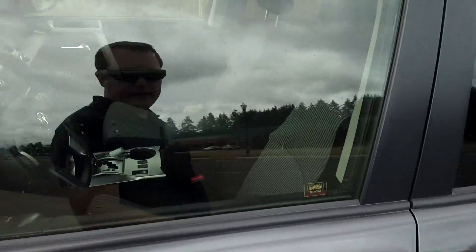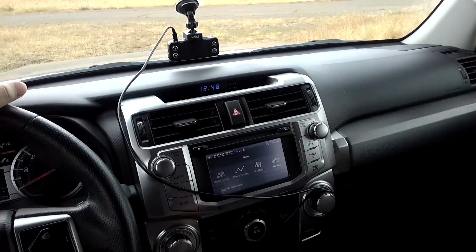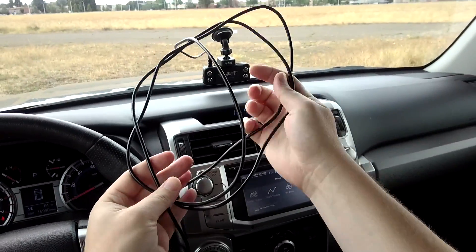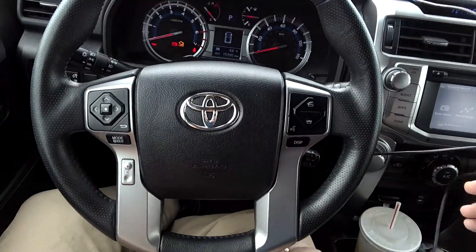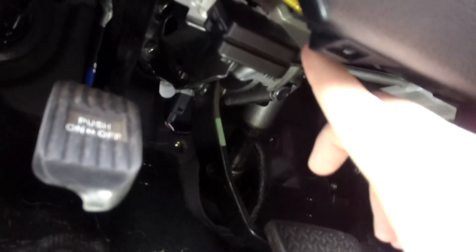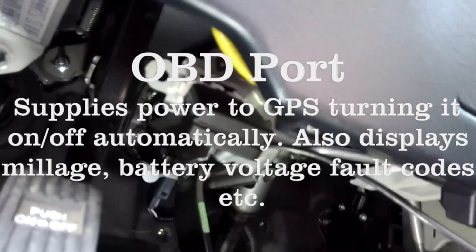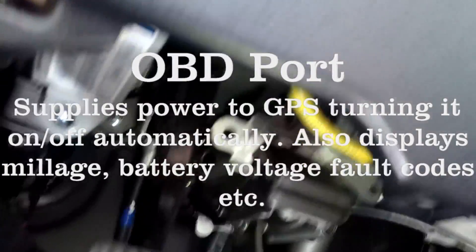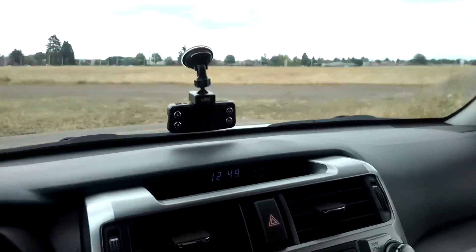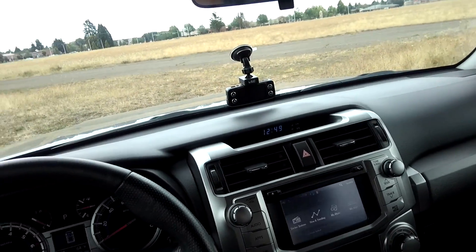Looking at the dash cam inside the car, you can see this cord here — it's the cord it comes with. It goes into an adapter section down below. This plug-in goes into my adapter in my car. It actually gets the signal off of my car, such as the speed, voltage of my battery, etc., and sends that up to the actual unit.